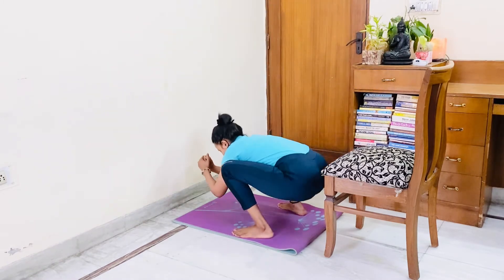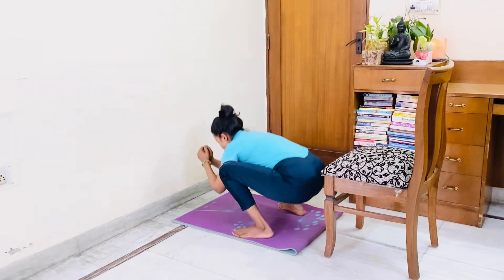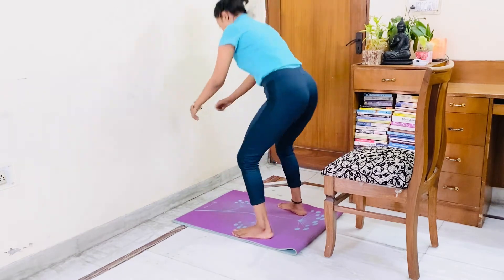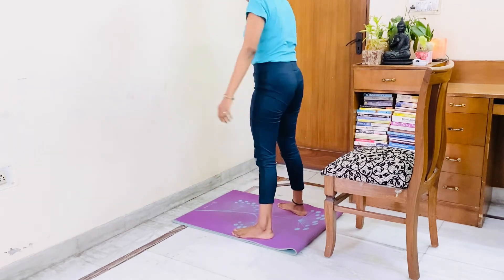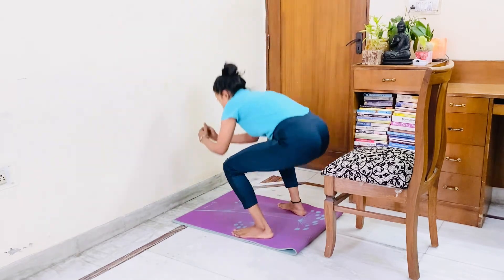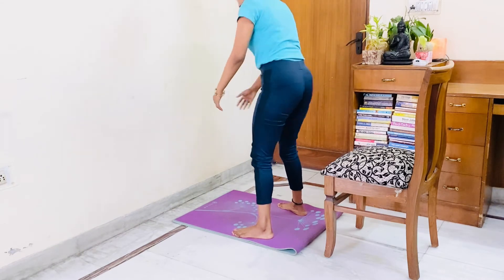Let's start: 1, 2, 3, 4, 5, 6, 7, 8, 9, 10.